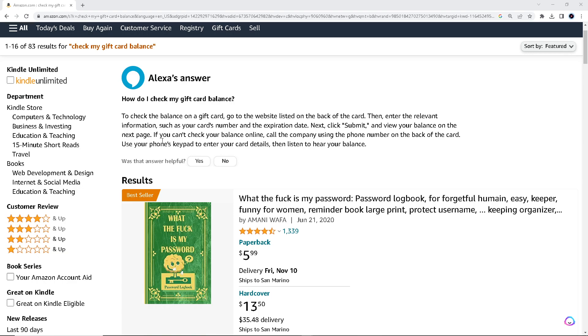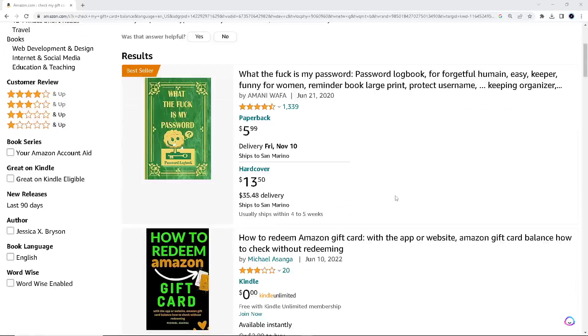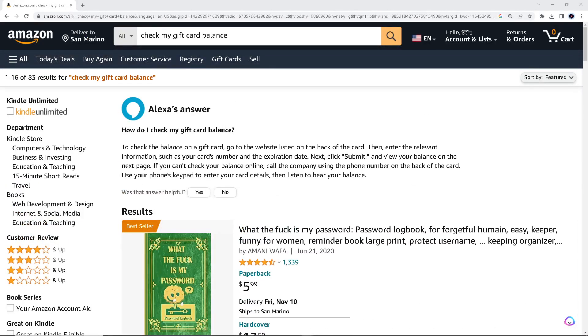If for some reason you can't check your balance online, call the company using the phone number on the back of the card. Use your phone's keypad to enter your card details, then listen to hear your balance. They have given you plenty of options to check with customer support if you're having problems.